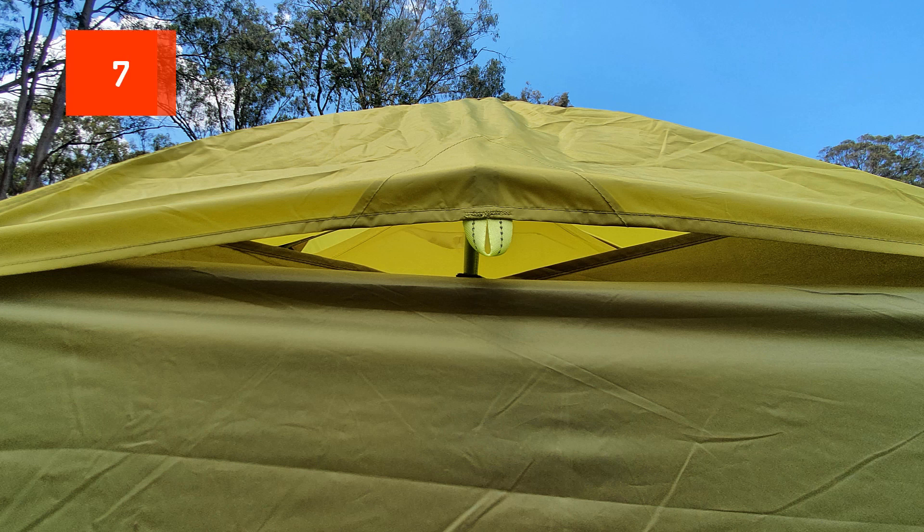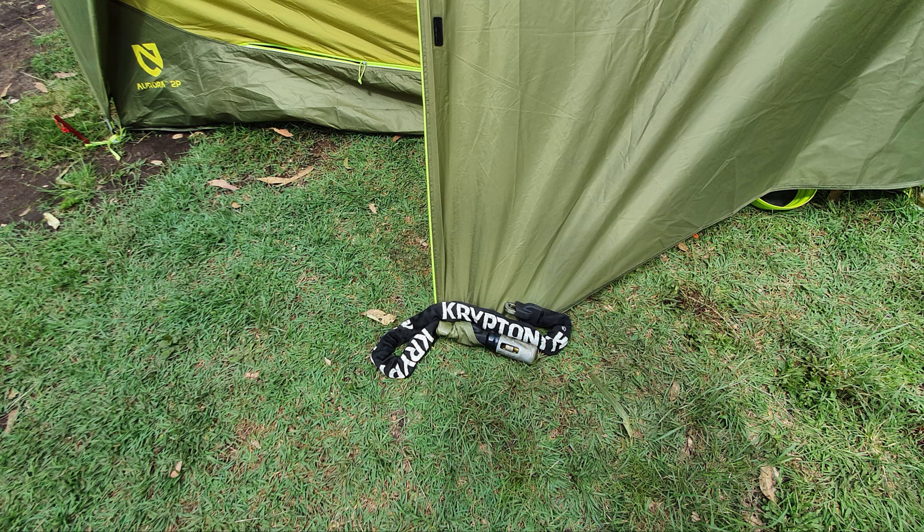Finally, number seven — this was a really good addition to this tent — there are two vents at each end to stop condensation, and they really do help. With the Hubba Hubba, condensation was quite a big problem inside the tent, so those two vents help a lot.